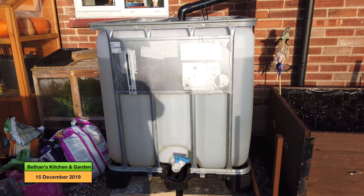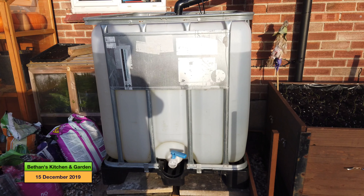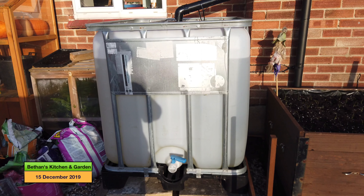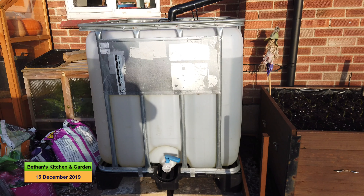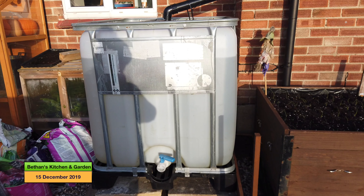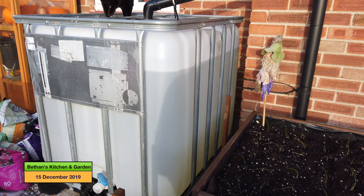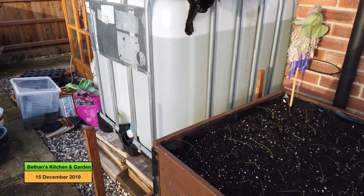This is my other IBC container and it is almost full. My dad set that up on Monday and it is now Sunday, so that is six days of rain water gathered in there - that is unbelievable. Honestly it didn't collect even a quarter of that much when it was over at the allotment for almost six to eight weeks.